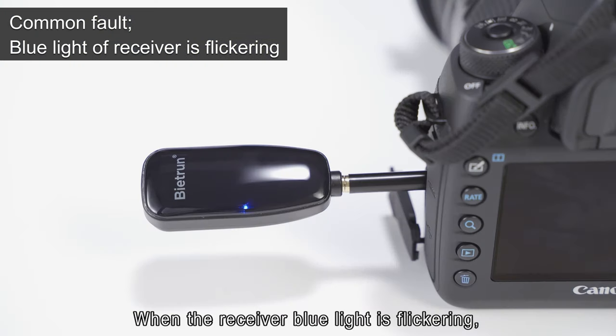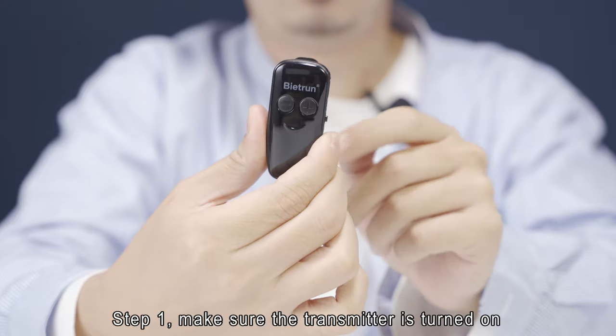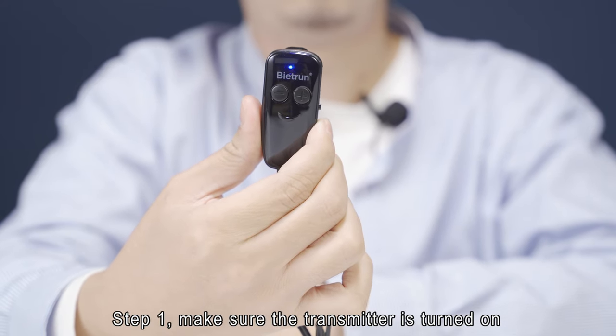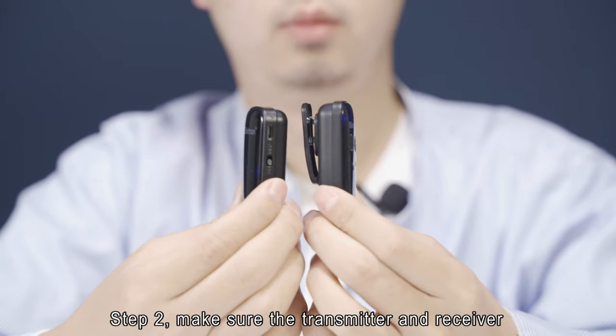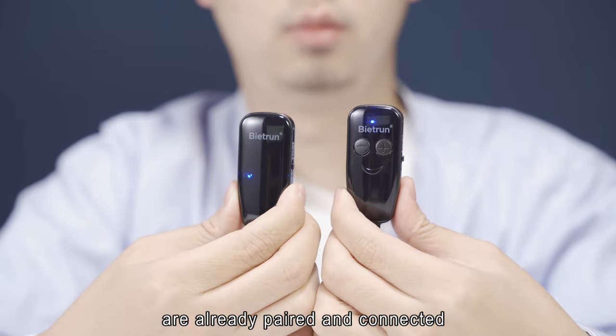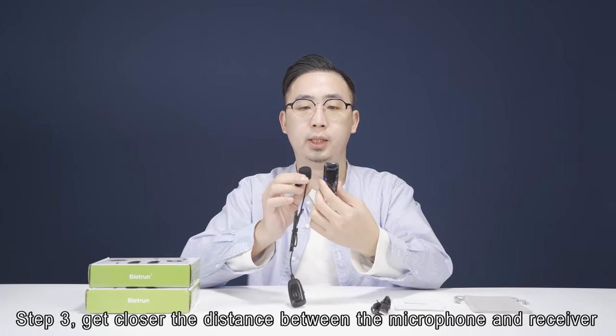When the receiver blue light is blinking, check the following steps. Step 1: make sure the transmitter is turned on. Step 2: make sure the transmitter and receiver are already paired and connected. Step 3: get closer — reduce the distance between the microphone and receiver.